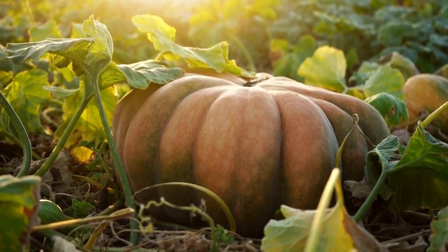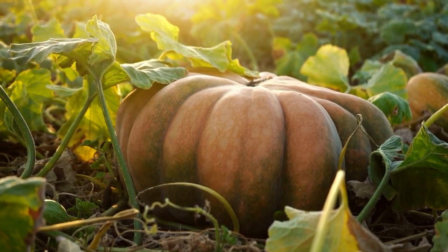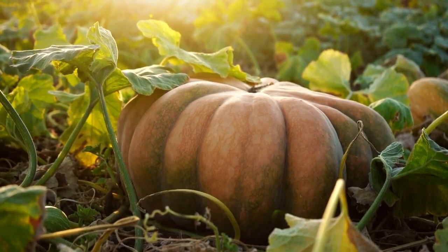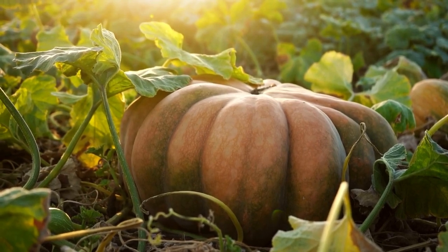Hi everyone, Colleen here from Ultimate Backyard. Today we're going to talk about everything you need to know about harvesting pumpkins. Make sure to stick around until the end because I'll share a tip on how to store them properly to make them last longer. Let's dive in.